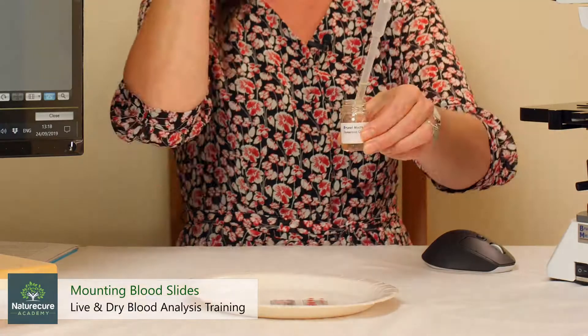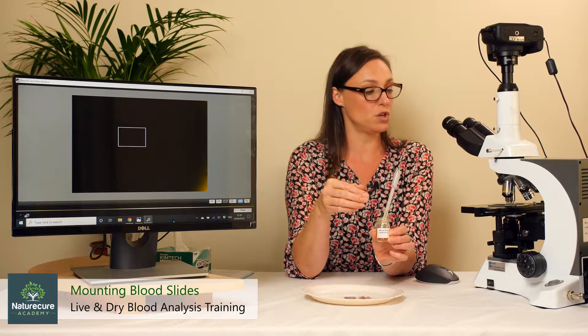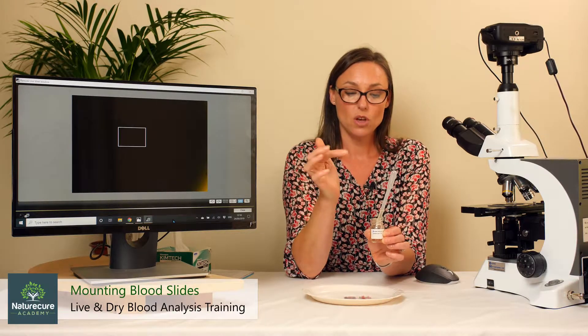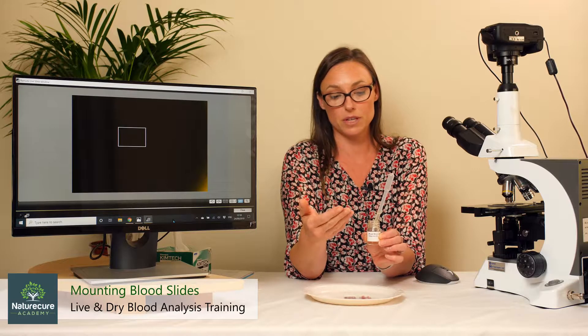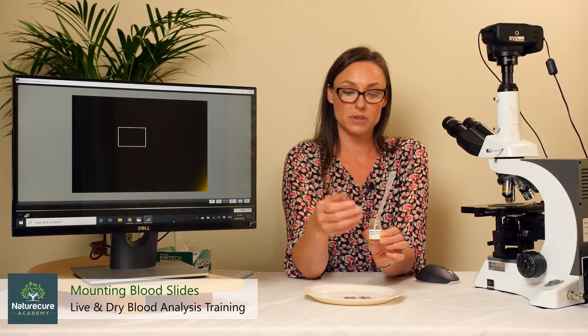We'll use the immersion oil. We're going to put a few drops of the immersion oil onto the top of the condenser. It's very important that you don't dribble it everywhere — it's very messy, very sticky, quite corrosive. And you always need to wipe it off when you finish, and we'll go through that process at the end.